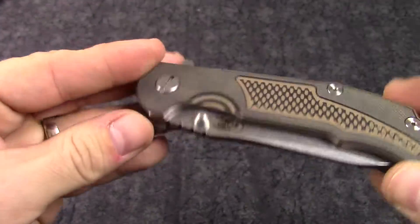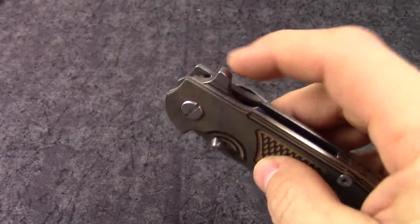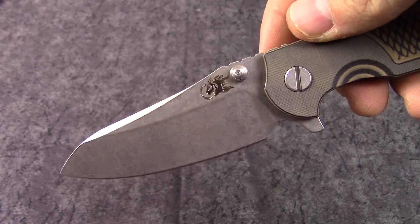Nice oversized screws and pivot. It does offer a thumb stud which is ambidextrous, and the flipper here opens up really nicely. This is a stonewashed finish — kind of a sheep's foot type blade.